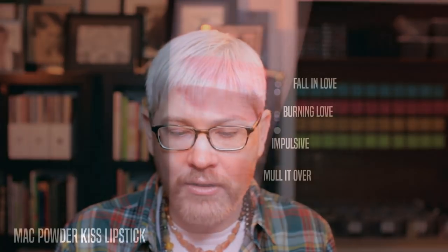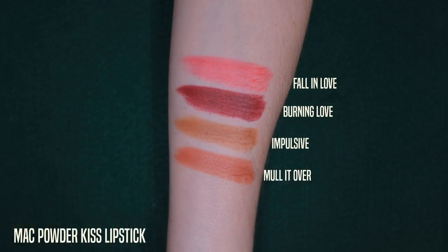It's supposed to be a matte finish that's very moisturizing. I don't think it's a complete matte — it's got a little bit of a sheen, and they're not as hyper-pigmented as a traditional or Retro Matte, so they're a little more sheer. I have Fall in Love, Burning Love, Impulsive, and Mullet Over. Impulsive is one I really like — I like these kind of ugly mustardy colors in a lipstick. They're a lot of fun to mix with other colors. I've tested them and they've been very comfortable to wear on my very dry lips.